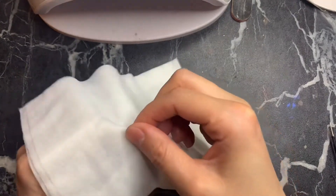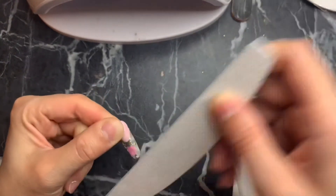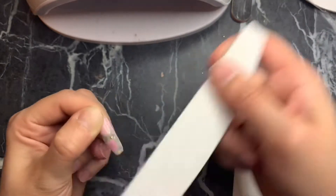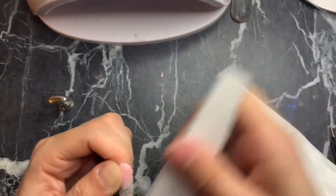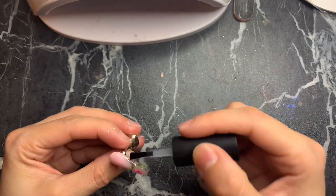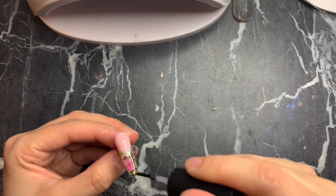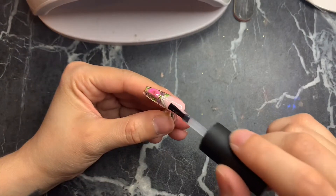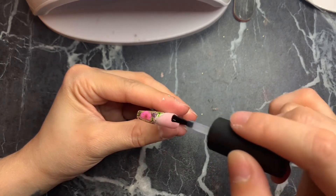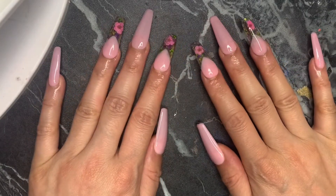File the builder gel on the half-nail only — not the other top part — until it's nice and smooth and even out. That's why I applied the extra layer of builder gel, to account for the filing. Wipe the nail down to remove the dust, then apply topcoat — I'm using the Beetles topcoat. Cure for 120 seconds. Then apply topcoat to the other half of the nail as well. I work on one half and then the other — it's just easier for me. And that is it — this is the finished product!